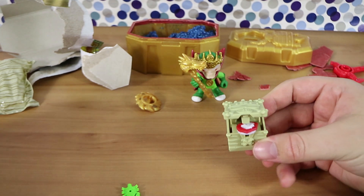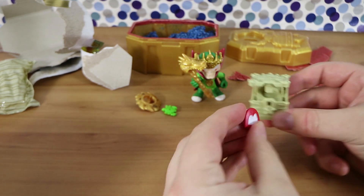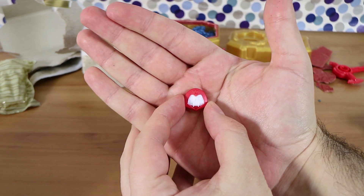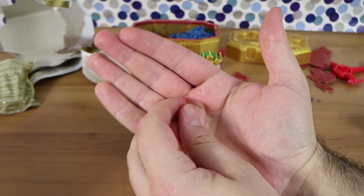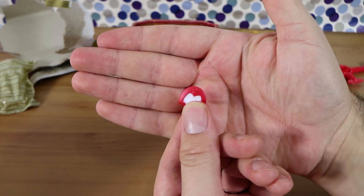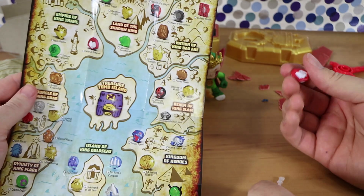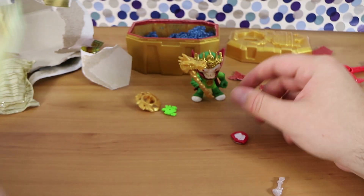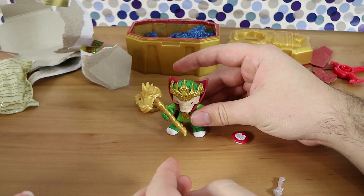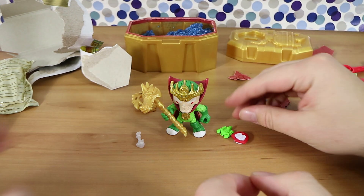Opening the chest — it's a trap! No gold-dipped treasure this time. We got a little rubber scorpion and a shield item. Looking at the checklist, it's the Teller of Fortune, which is a fairly boring one. But we did get a really awesome figure, so no complaints. We got a trap, and we didn't find the real gold dipped treasure inside.